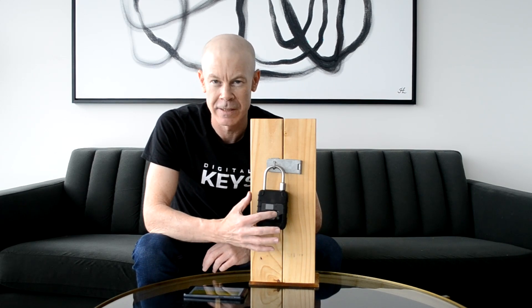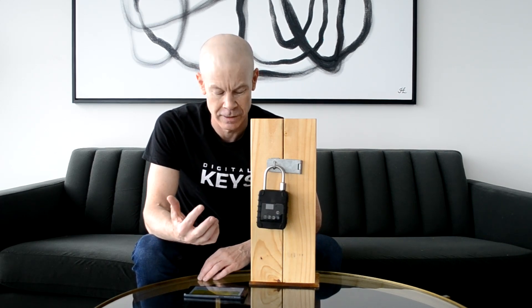There is also an inbuilt tampering alarm, so if anybody attempts to break into the lock, it sends an audible alarm and a notification goes to the user telling them that someone is attempting to break in.